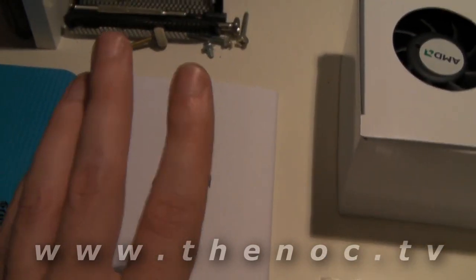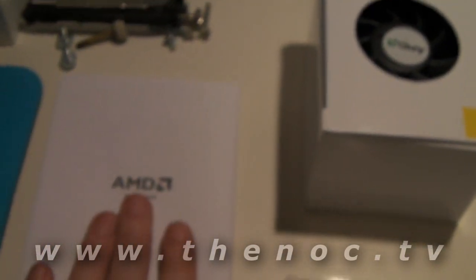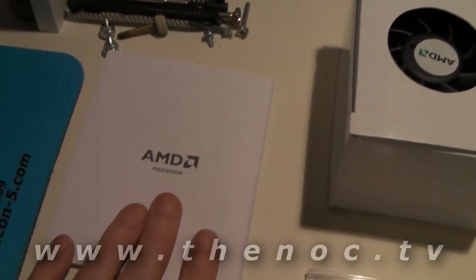For our processor installation, inside the processor box we have the product manual. Inside of this will also be your little case sticker — a little thing you can put on your case that says you've got an AMD inside or Intel inside. You'll be able to find that in this little booklet here.